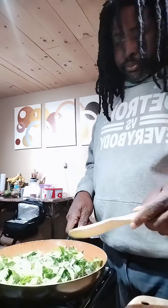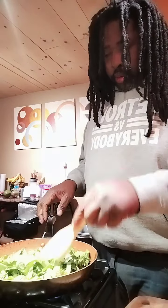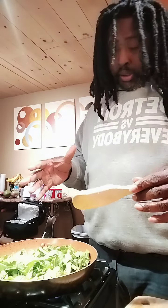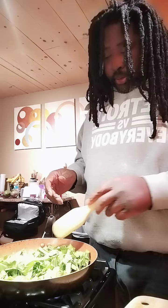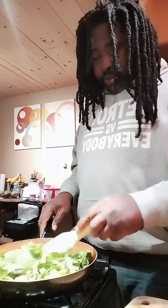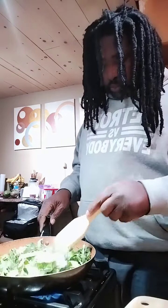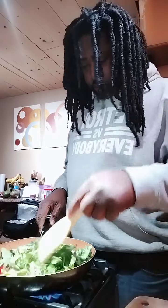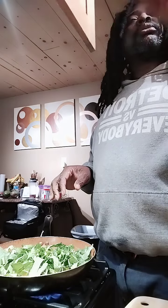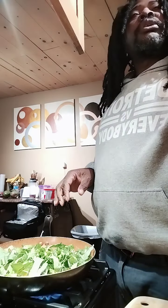Now we're sauteing. They're gonna shrink — they always shrink. That's what collards do. I'm just gonna start sauteing them right here. And I'm also going to put some fresh basil in. Let me find that fresh basil.